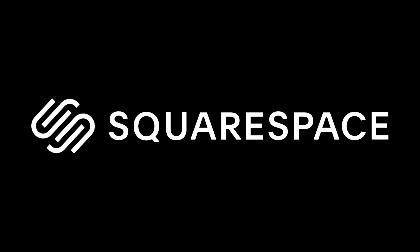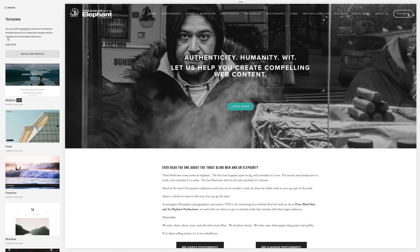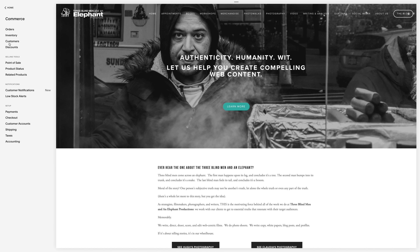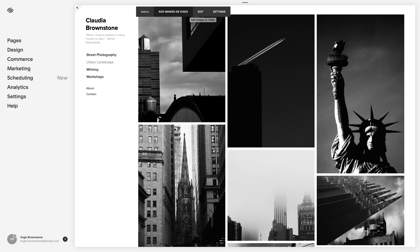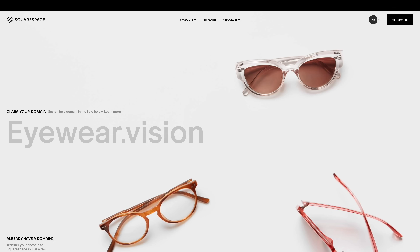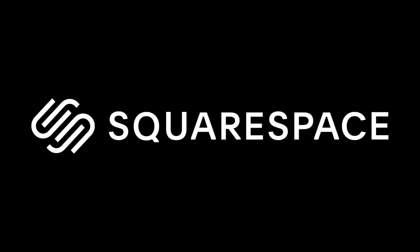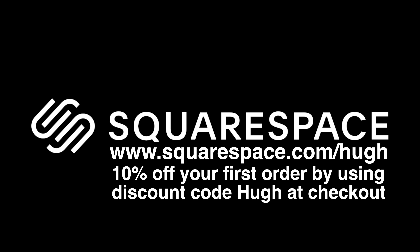Of course, this video is brought to you by Squarespace. From custom domains to beautiful websites using their easily customizable templates that you can have up and running in minutes, e-commerce, email and email marketing, SEO, analytics, and scheduling — Squarespace does it all and has done it for us for the last six years. If you are a small to mid-sized business in any industry, Squarespace is the place to go for all of your website needs. Hop over to www.squarespace.com/hue for a free trial, and receive 10% off your first order using the discount code 'Hugh' at checkout. Thanks, Squarespace.